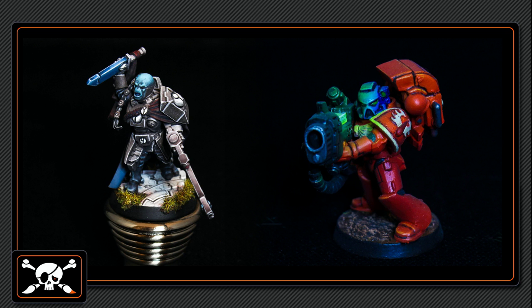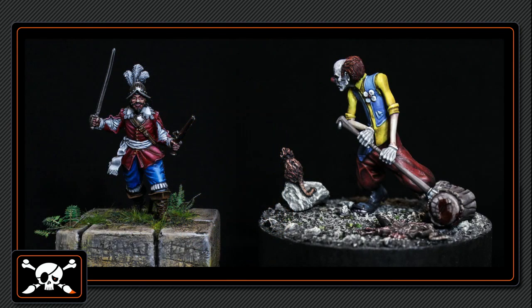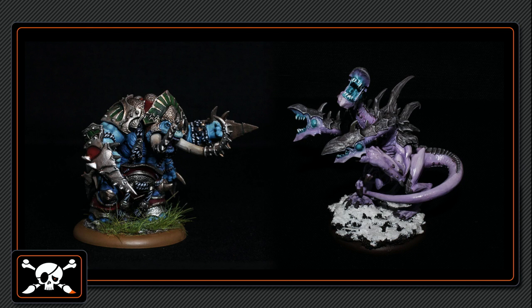No matter if you want to cast out the grave from your army or arrange a single miniature on a decorative socket, beginners and advanced painters can find useful tutorials in this video channel or in the tutorial section of our blog. Even when the blog is written in German language, you can find the English versions of our tutorials in the download section.